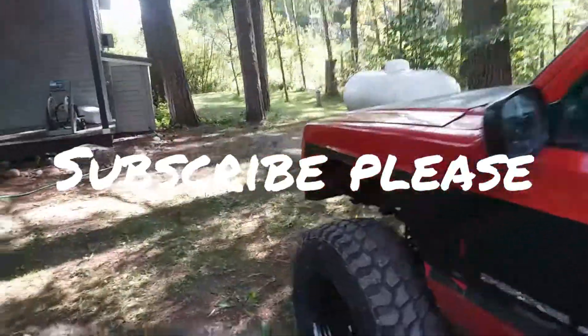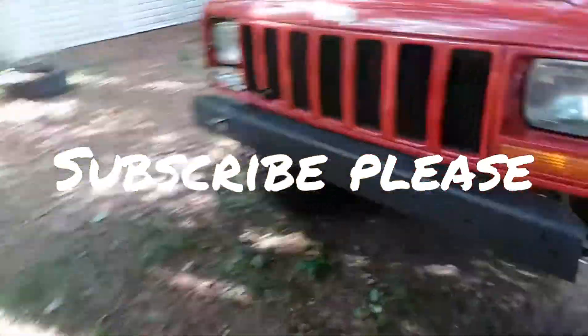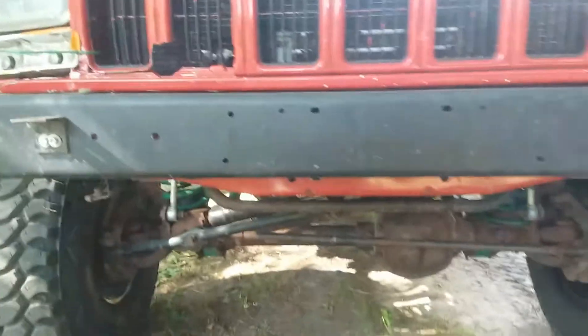But can you first please give me a thumbs up and give me a like and please subscribe to my channel and feel free to give me a comment after you watch this video.